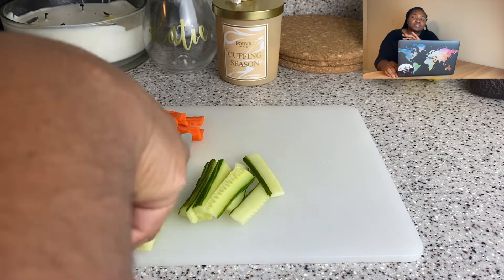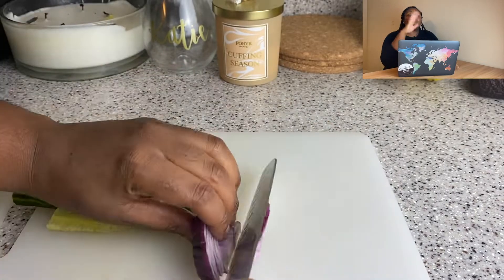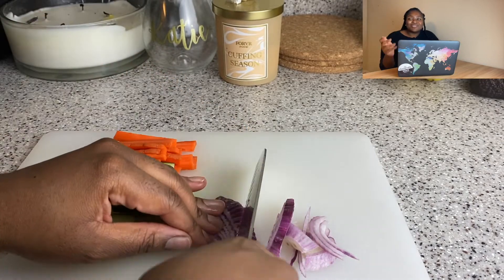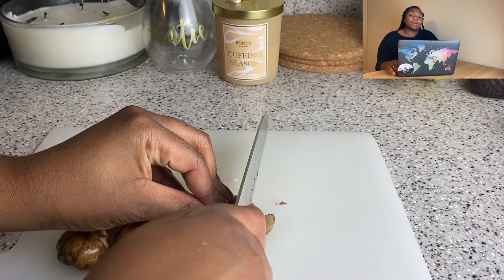I'm going to chop up your typical sushi ingredients. I got some carrot — I go back and forth about carrot because it's like, do I like it or not? Is it better raw or cooked? I don't know, but today I was feeling a carrot. I also just had it leftover — I'm going to keep it real.